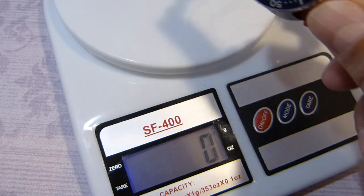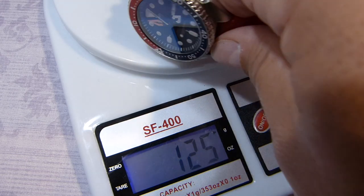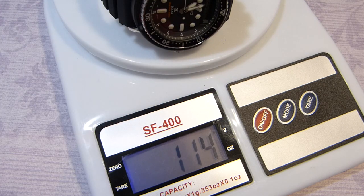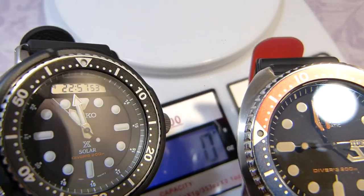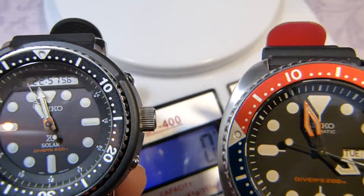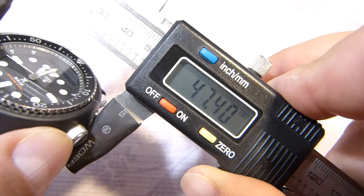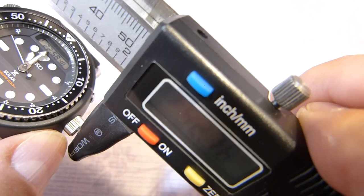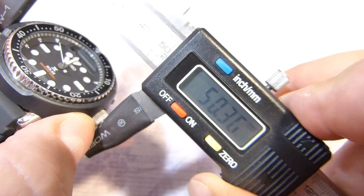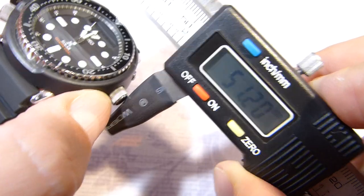Let's do a weight comparison. The turtle comes in at 125 grams, and the Arnie is 114 grams — very surprising, because in hand the Arnie feels slightly heavier. The shroud width is 47.40mm, and with the screw and crown you're measuring about 51.2mm. Lug to lug is roughly 53mm, and the thickness is 14.62mm.